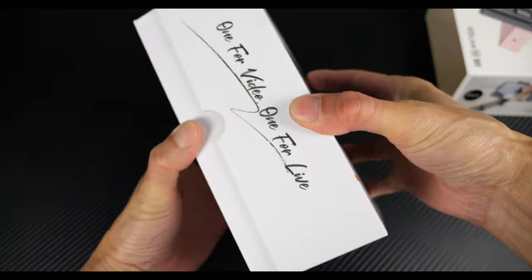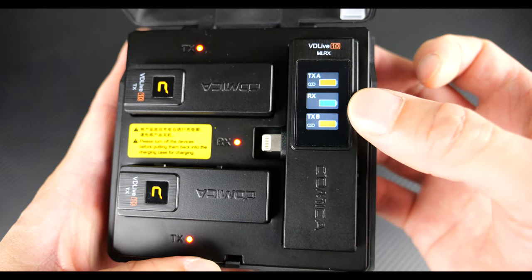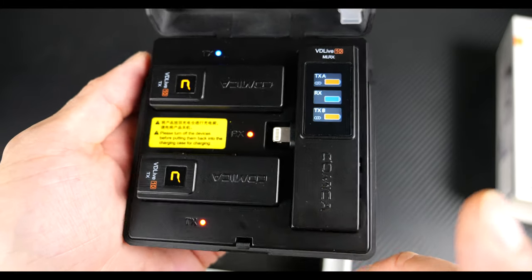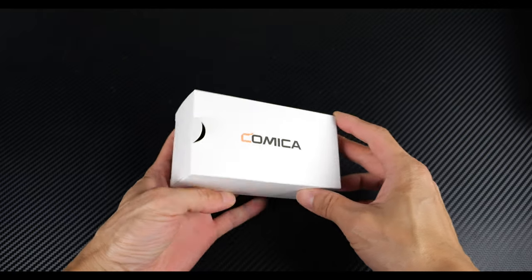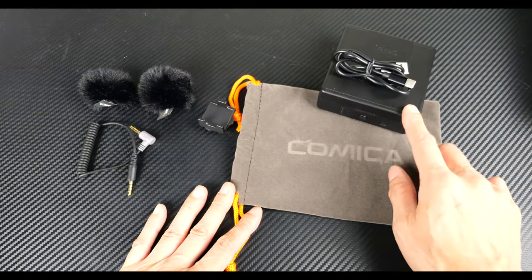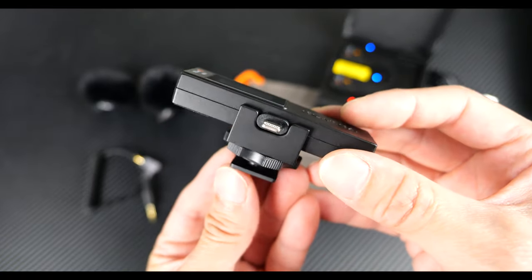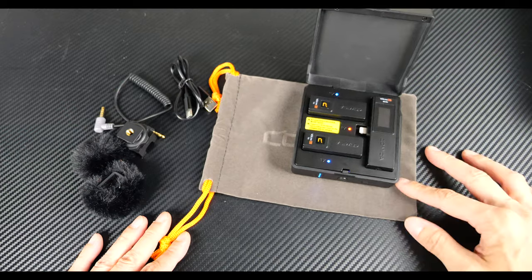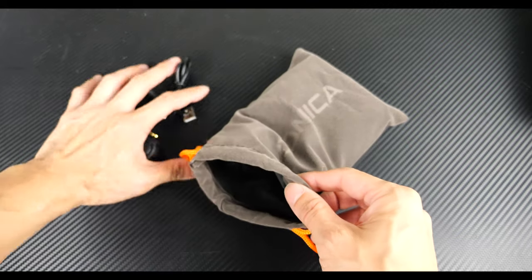Now I'm going to show you all the accessories that come with this thing. The box slides open to reveal the instruction manual, and this is the charge case with the devices inside. When you open it, it will show you the battery levels of the transmitter and receiver — each of these on a full charge will last for two hours, and if you put it back into this charge case it will charge it three full times. You also get the charge cable for the case, a cold shoe mount so you can slide it right on top of a camera, and windscreens. If you want to pack everything, you close it up, stick it in the bag along with all the other accessories.